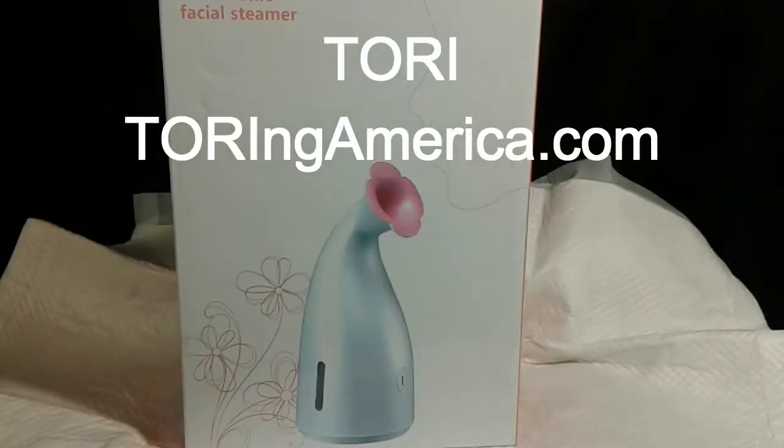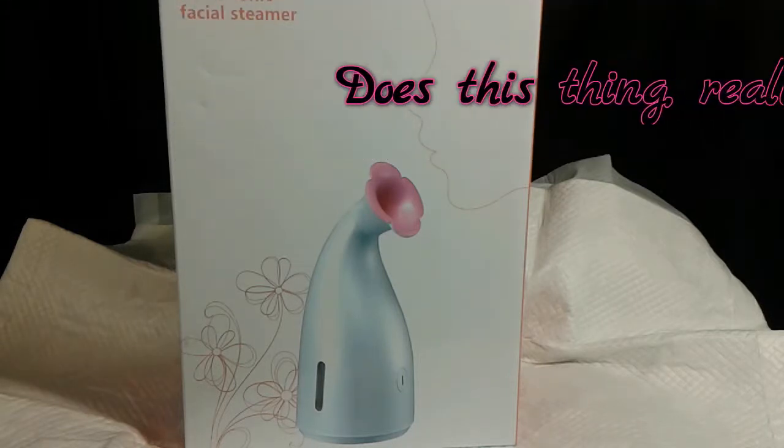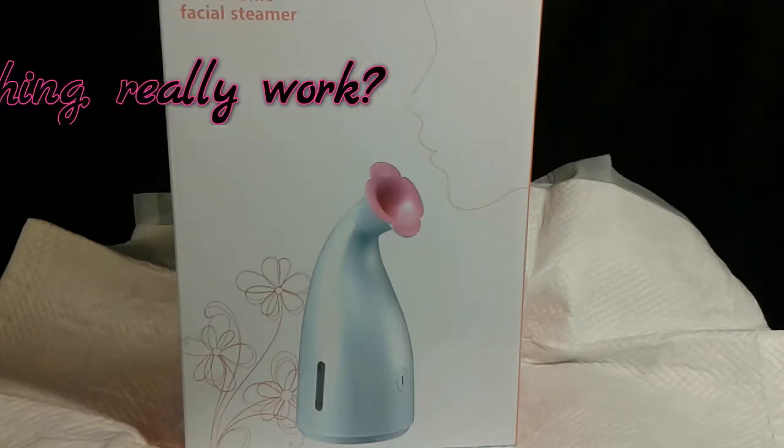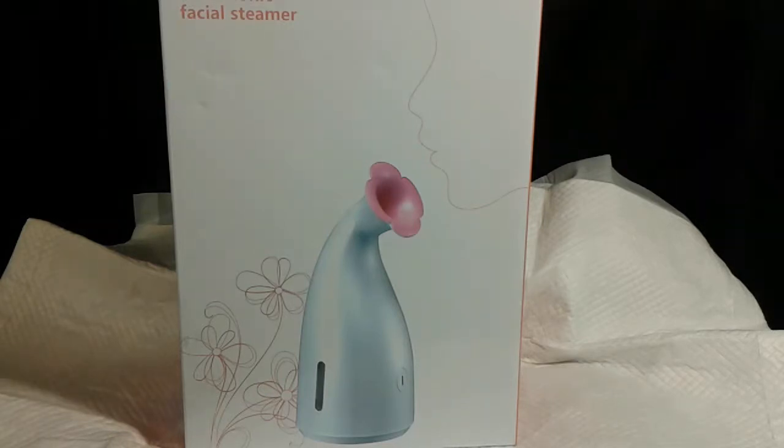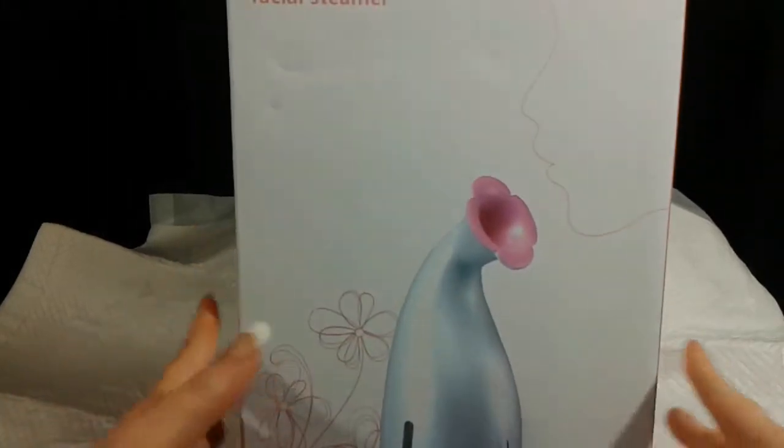Hello flockers, this is Tori from Touring America. I'm bringing you another segment today for 'Does This Thing Really Work?' What I have today is a nano ionic facial steamer — I haven't opened it yet, I thought we could do the unboxing together.